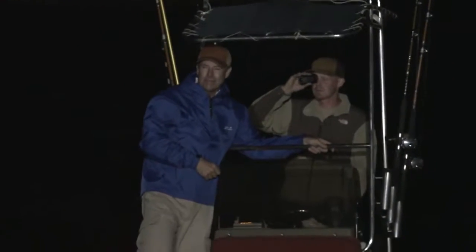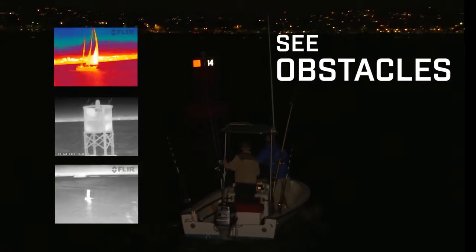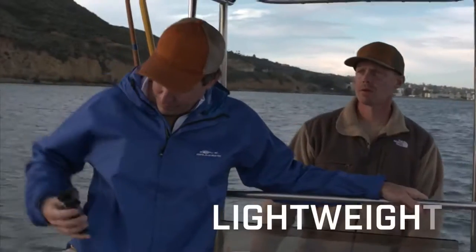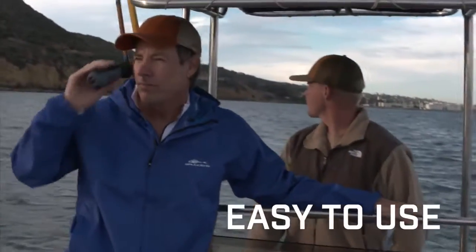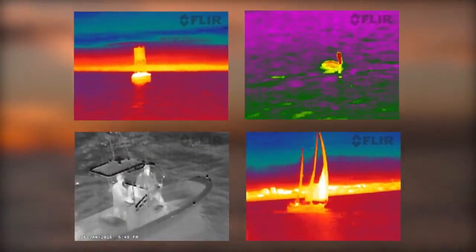Ocean Scout TK displays the heat of boats, buoys, and other obstacles day or night. Ocean Scout TK is lightweight, easy to use, and starts up in seconds. With FLIR thermal vision in hand, you have a whole new perspective on the water.